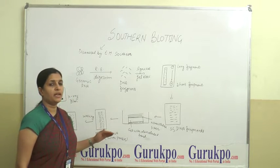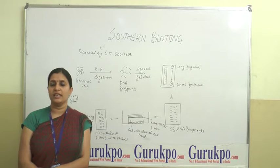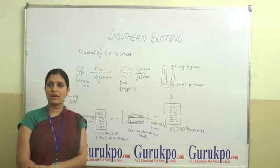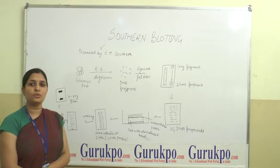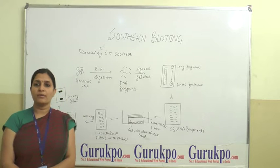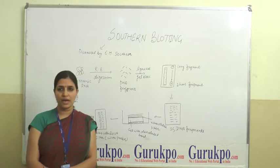Then, this filter membrane is hybridized with radioactive single-stranded DNA or deoxynucleotide probes. The probes should be complementary to the DNA that needs to be detected and identified. The probe is then allowed to hybridize with the DNA, and this reaction is known as the hybridization reaction.